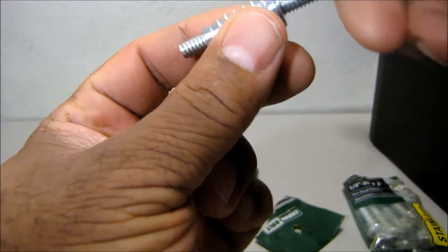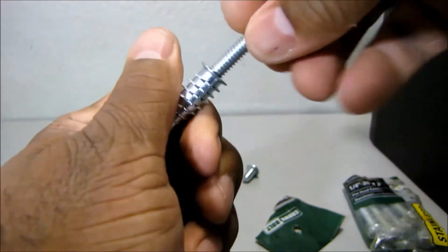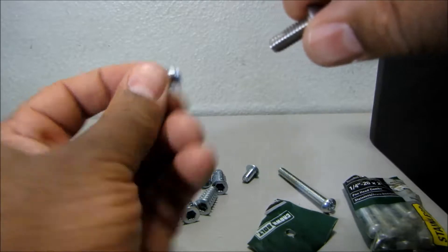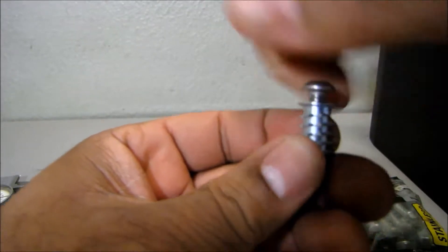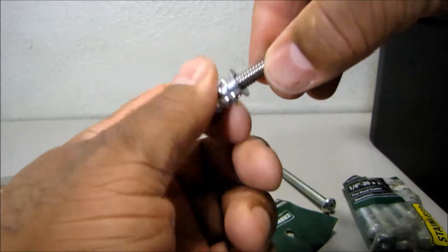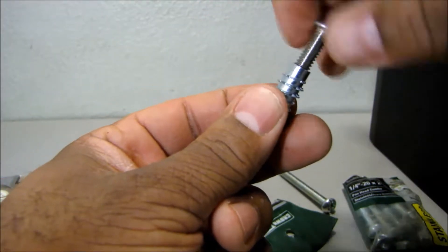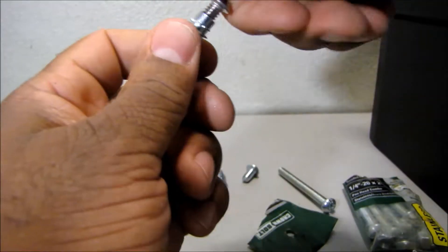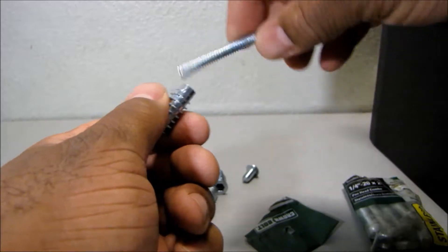This is actually a quarter-20 bolt with a quarter-20 insert and you see it fits perfectly, screws in perfectly all the way through. Now here's a stainless steel quarter-20 bolt that I purchased off eBay — and there you go, it screws in perfectly. It actually screws the other way as well, so you can insert this bolt either way, either through the rear or through the front of the insert. As you can see, it screws in either way — it doesn't matter what side you use and it still fits and works.